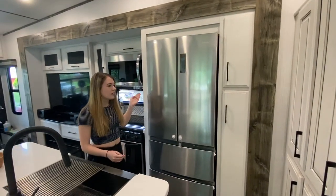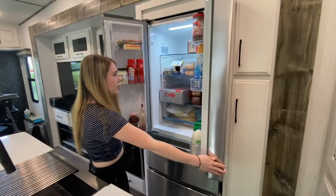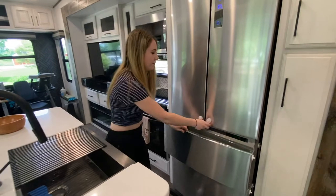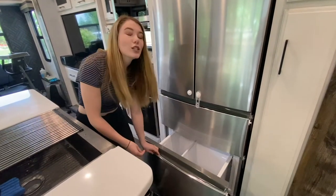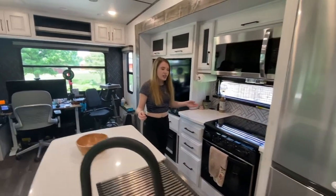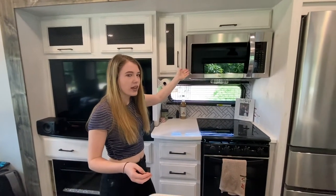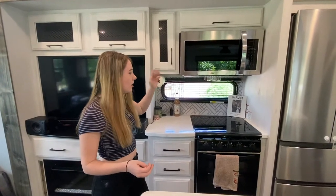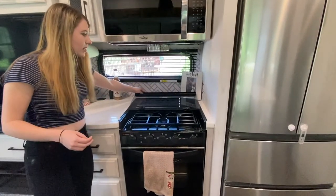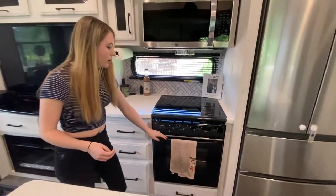We have this residential fridge that opens at the top, and there are two freezer sections in the bottom, which we haven't used yet. As you come this way, we have our microwave — it is a convection oven slash microwave and it works really well. We have our stovetop that has a glass top that comes up all the way, and we have our little oven.